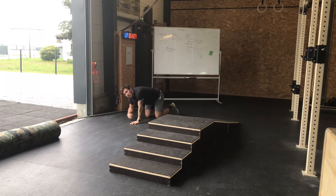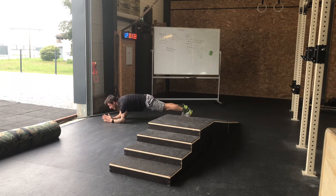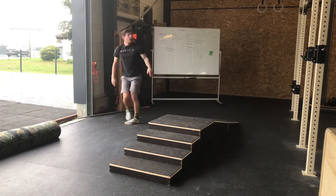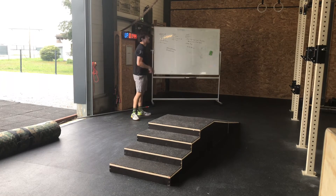Quand j'ai fait mes 10 Turkish Sit-ups, j'enchaîne avec 30 secondes de planche sur les coudes. Les coudes sont sous l'alignement des épaules, les fesses serrées, abdos rentrés, la tête dans l'axe du corps. 10 Turkish Sit-ups + 30 secondes de planche, répété 10 fois.